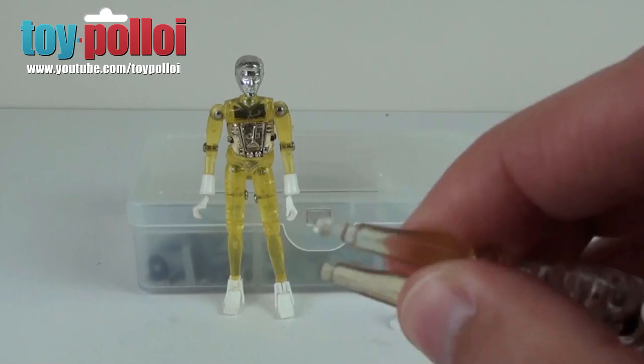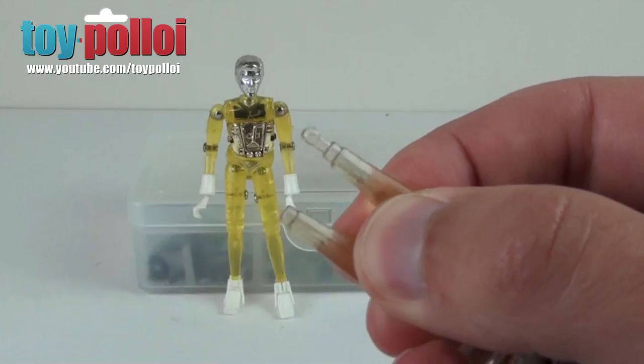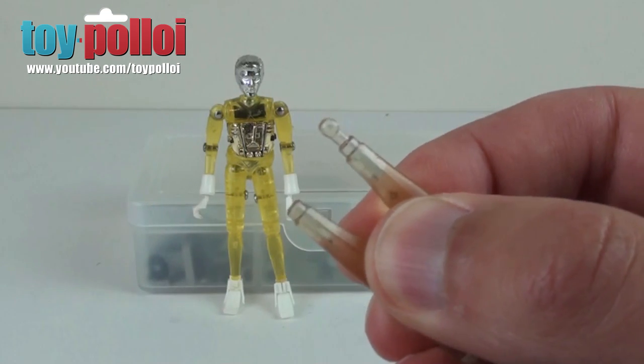And on the one that's broken, it's snapped off. So today we're going to look at how to replace that tiny little peg so that we can put the foot back on this Micronauts time traveler.